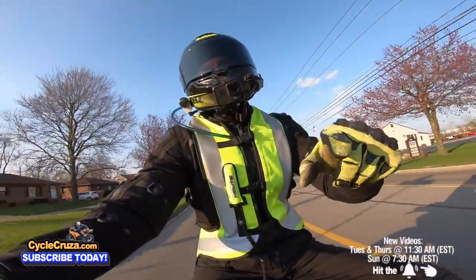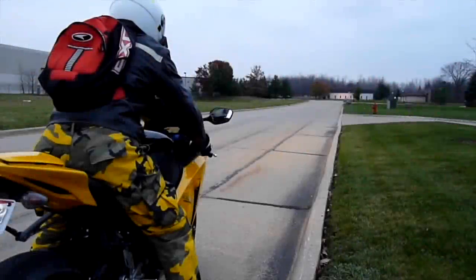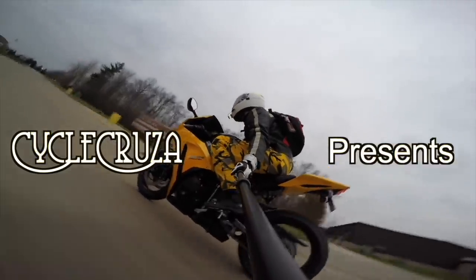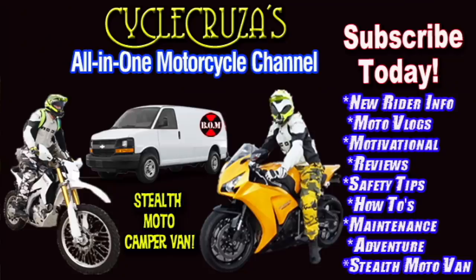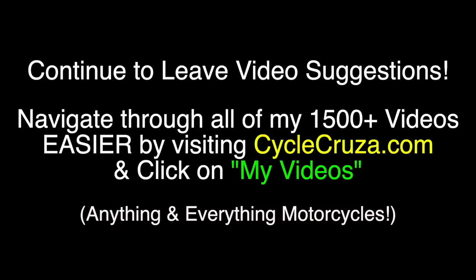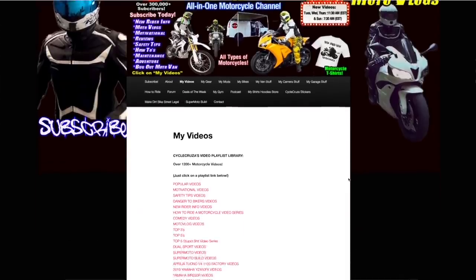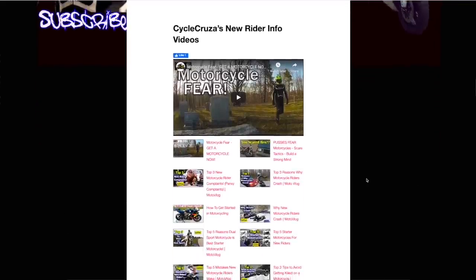So you want to be a motor vlogger. This is how you do it. Let's go for a ride. You are watching Cycle Cruiser's all-in-one motorcycle channel. Subscribe today. Continue to leave video suggestions, but you may find what you're looking for by visiting my website at CycleCruiser.com and clicking on the menu tab 'My Videos' — playlists with all my videos categorized to make it easier to navigate.